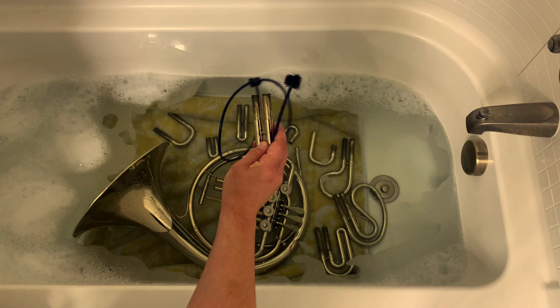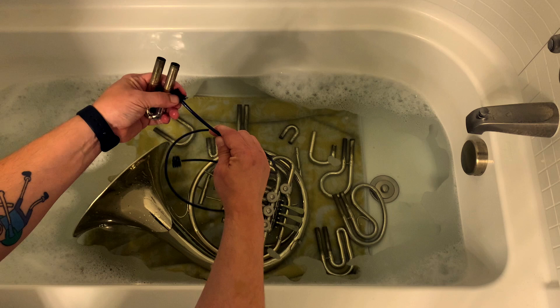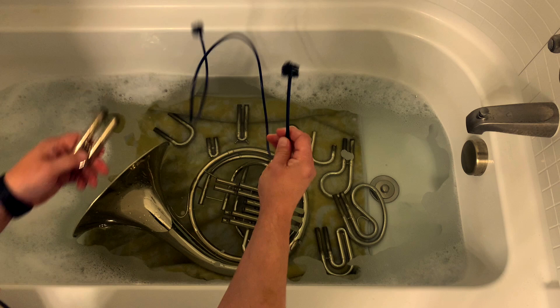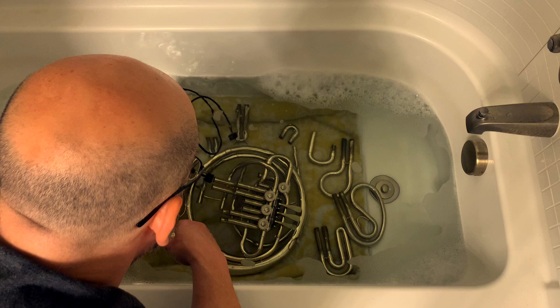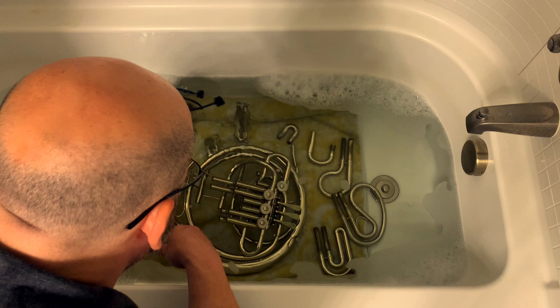Important note: do not force the brush in. If it's not going in easily — if it's too big, too small, or you feel like it almost won't go around a corner — don't force it. The ends of these brushes can come off inside the instrument, and if that happens it will have to go to the shop and will likely be expensive to fix. Just do the best you can. Do that for all the tuning slide tubes and also on the instrument body itself — go into all the tubes connected to the valve section, scrubbing back and forth to get everything out, including the front, back, and down the lead pipe.